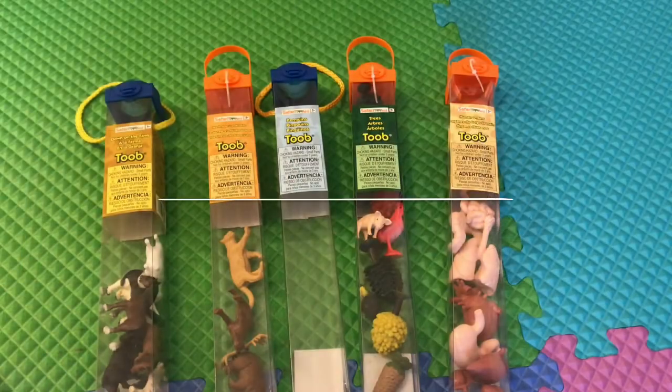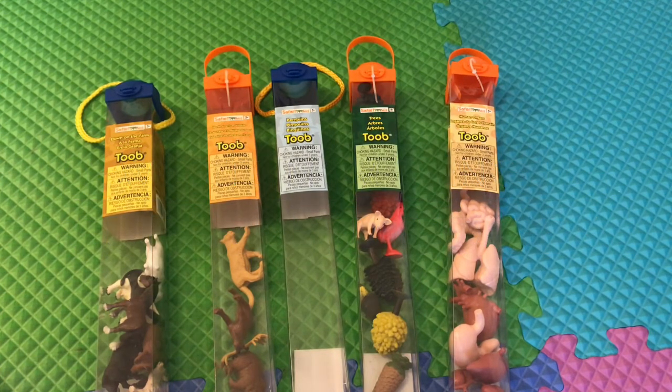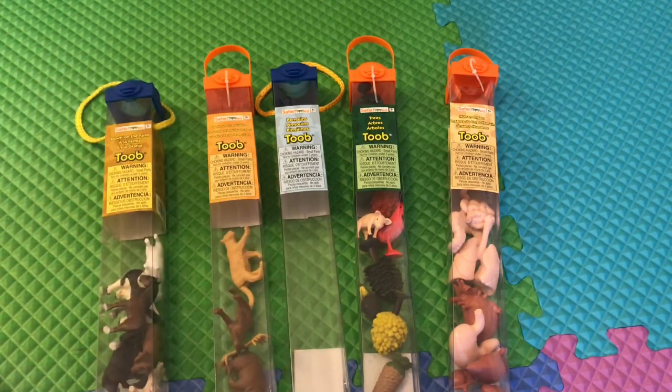Mom favorite item number one has to go to our Safari LTD Tubes collection. Our collection is small but it is growing. Here we have Down on the Farm, North American Wildlife, Penguins, Trees, and Human Organs.